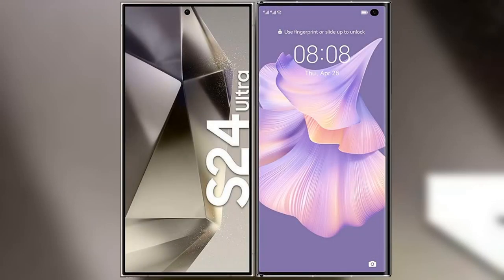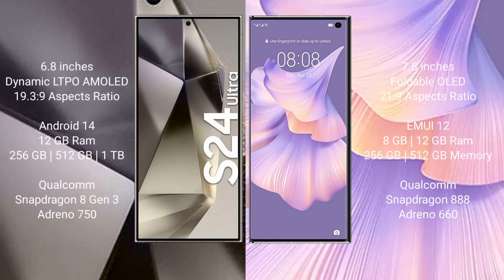I will compare the new Samsung Galaxy S24 Ultra with the Huawei Mate XS2. The Samsung Galaxy S24 Ultra comes with a 6.8-inch Dynamic LTPO AMOLED display and a Snapdragon 8 Gen 3 processor.